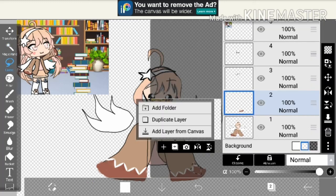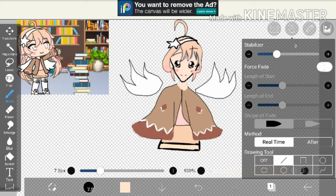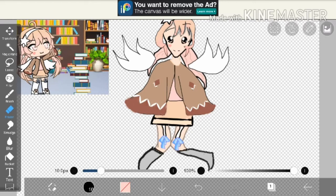Then I got lasso, did that on the duplicate layer, and got two diamonds. Then I decided to move it and add a skirt. Then I moved it up again and drew some legs.